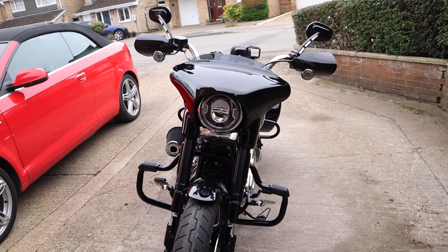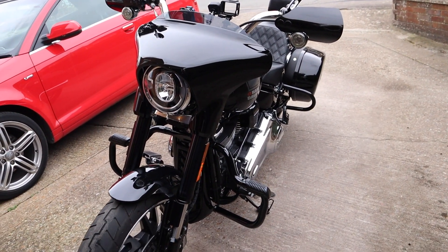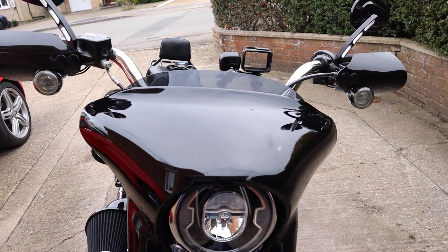Hi guys, really quick update today giving you an update on a couple of the mods that I've done on the bike recently. The first one, which is obvious when you look at it here — it's very windy out here.